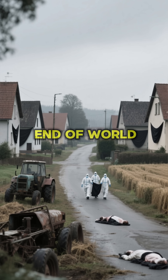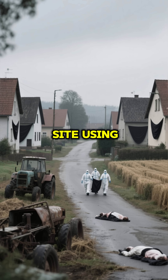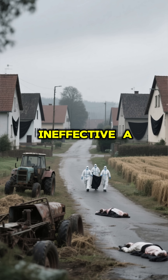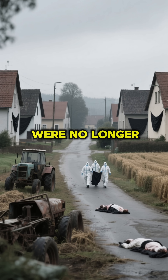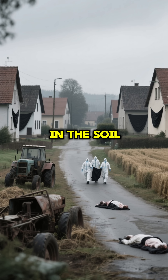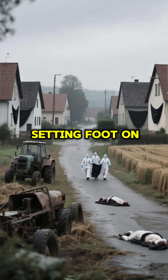In the decades that followed the end of World War II, attempts were made to decontaminate the site using chemical treatments and controlled burning. But they proved largely ineffective. A series of tests in 1971 showed that while there were no longer anthrax spores on the surface, they still lingered in the soil underneath, posing a grave risk to anyone setting foot on the island.